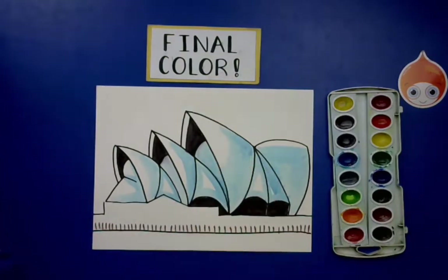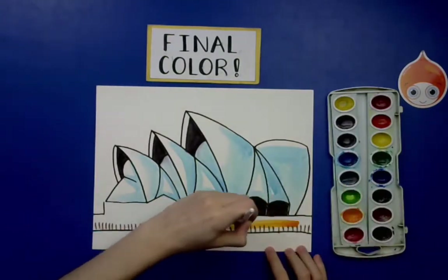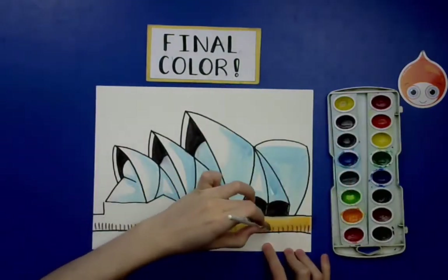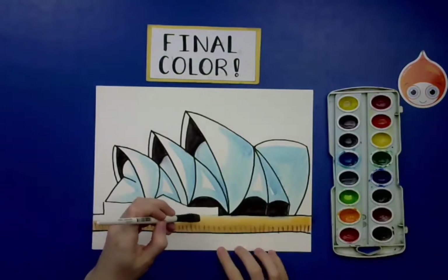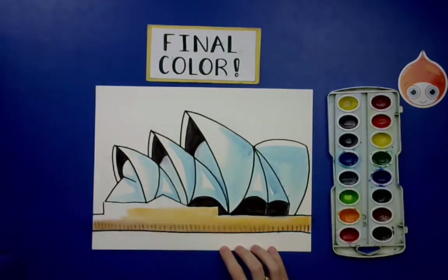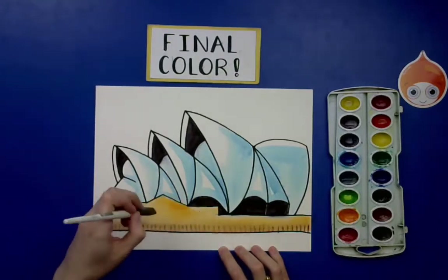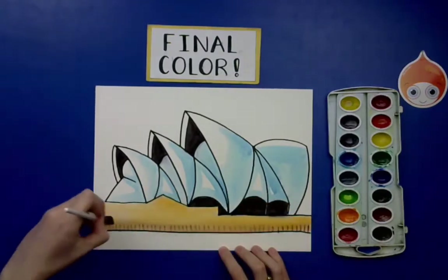For the base of the Opera House, use a yellow-orange or light orange, filling it in with long strokes. If you added vertical lines in marker, especially water-soluble marker, the paint will blend them — that's okay, it adds to the texture. If you don't want them to dissolve, use a non-soluble brown Sharpie or go back over them with your marker after painting.